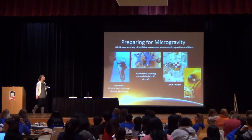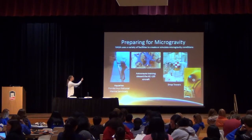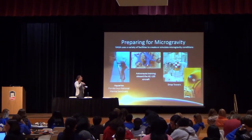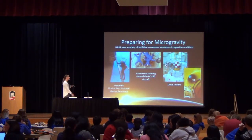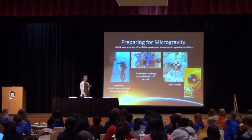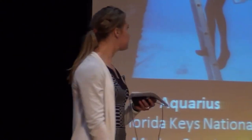Another facility they have are drop towers — really tall towers that actually go deep down into the ground. Capsules, like the red and white checkered one shown, are dropped down these towers. This particular one is about 430 feet tall — or deep. As they're dropping, they have about five seconds where they feel weightlessness. These are just a few examples; they're always trying to develop the newest facilities that can truly prepare an astronaut for the demands of space.